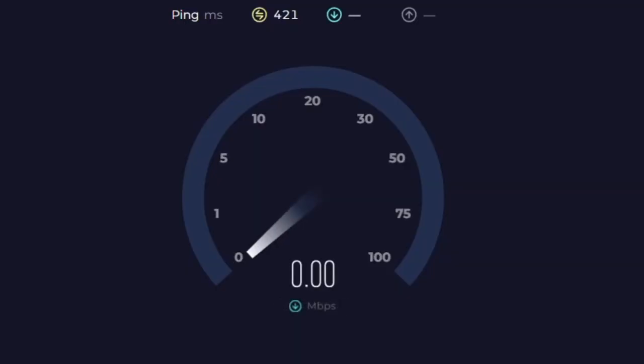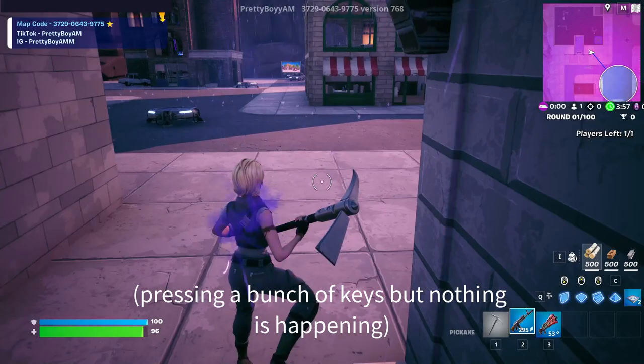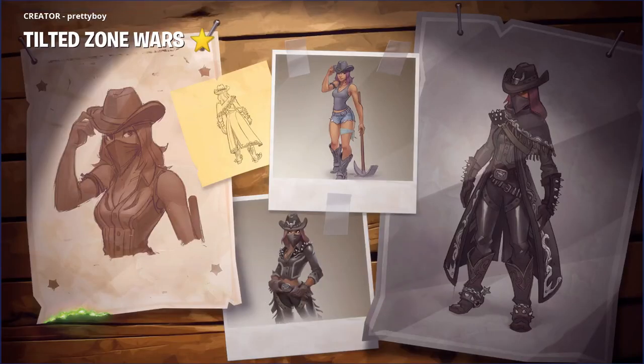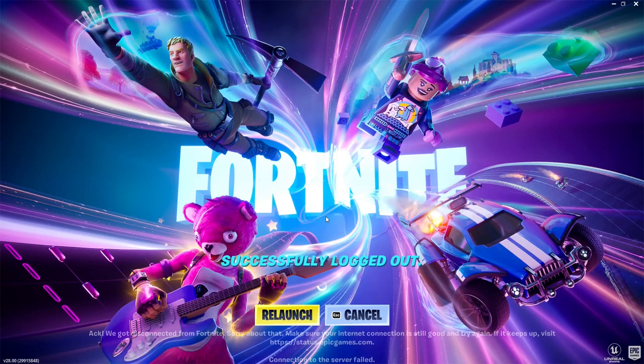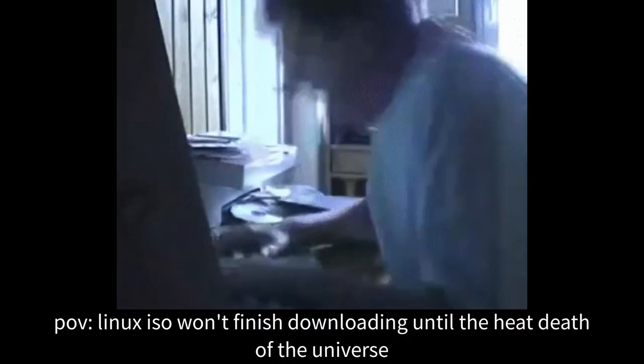For a long time, this poor reception was just an inconvenience, but in recent times it's really started to get on my nerves, as even downloading a small ISO file takes forever. And if you want to play an online game, forget about it. So recently I've been thinking about more long-term solutions to this problem, because I don't want to keep flicking between a bunch of solutions that are, at best, 50% efficient. I just want one system that works.